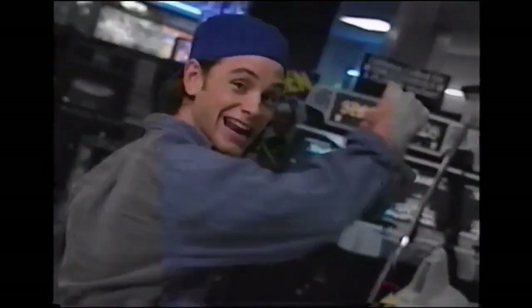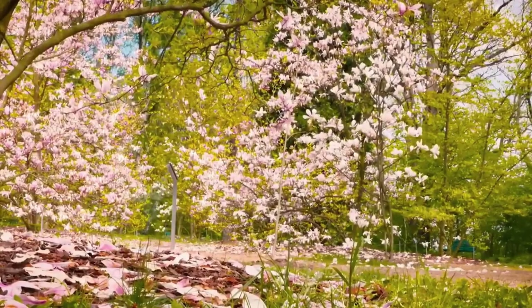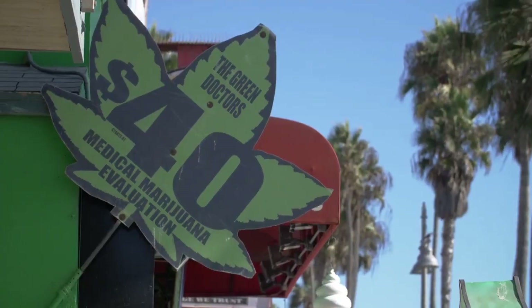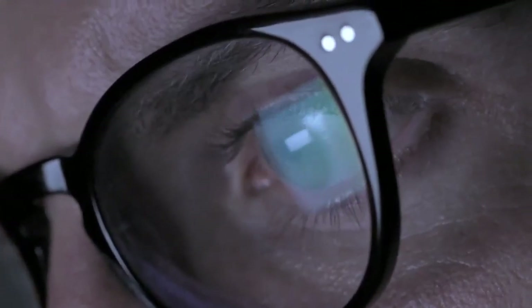Alright, enough jibber-jabber, let's get right into it. First things first, you're gonna want to decide if you're gonna be growing from clone or from seed. Clones you're probably gonna get from a friend or a dispensary, whereas seeds you're probably gonna get online — which I'll show you how to do in a sec. But first, let's get into the differences between clones and seeds.